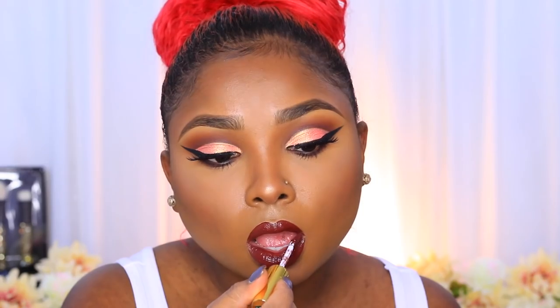Then I go in with my Lorac Big Blush in the shade Hollywood, applying it with my blush contour brush. For lips I'm using my LA Splash liquid lipstick in the shade Untamed — a beautiful reddish-tone brown shade. That's pretty much it for this look! I asked what you guys wanted to see and got cut crease and orange, so this is what I came up with. I hope you enjoyed the tutorial — leave requests down below, give me a thumbs up, comment and share if you enjoyed it. Love you guys, bye!